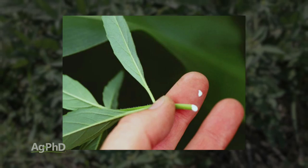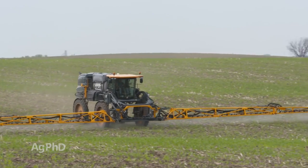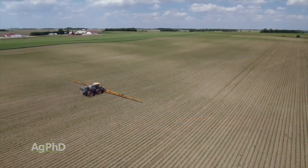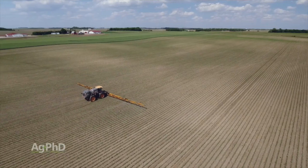Now when you also think about Toothed Spurge, Roundup doesn't do a good job on it. We often see this in fields where a farmer just sprayed a low rate of Roundup, and he said, 'I did pretty good except for this weed' — it's Toothed Spurge. And that's usually where we got the phone calls.